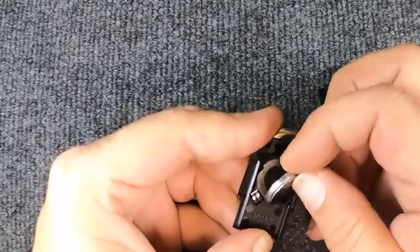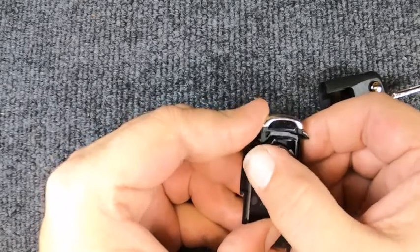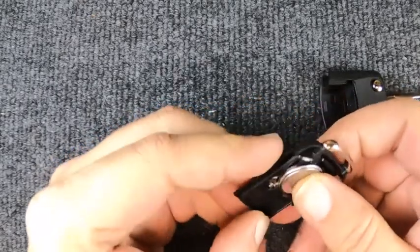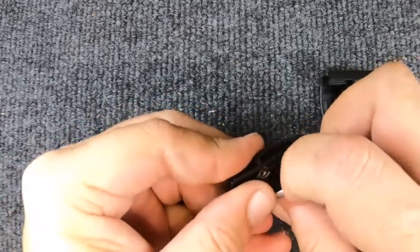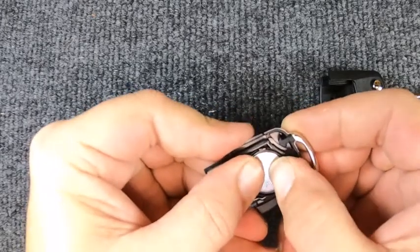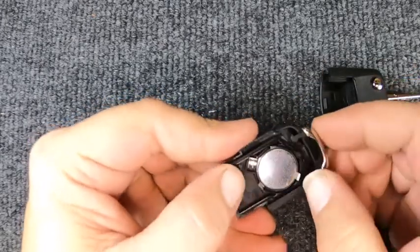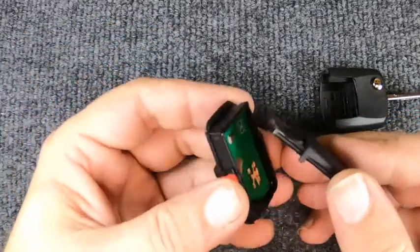When you put it in, you're going to want to work it in — put it in with those two contacts. You'll notice it's not wanting to go in, so pop the battery back out, try getting it in there, push it in towards that direction, and let it drop in.